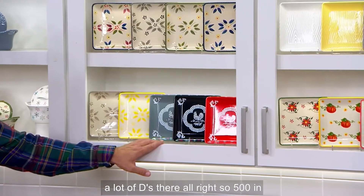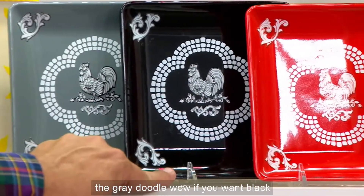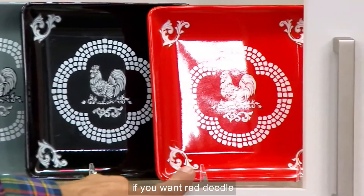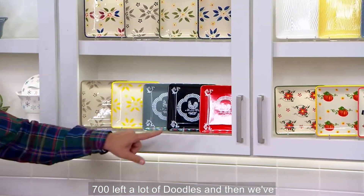500 remain in the Gray Doodle. If you want Black Doodle, 500 remain there — most popular is the Black Doodle. And then if you want Red Doodle, 700 left. A lot of doodles!